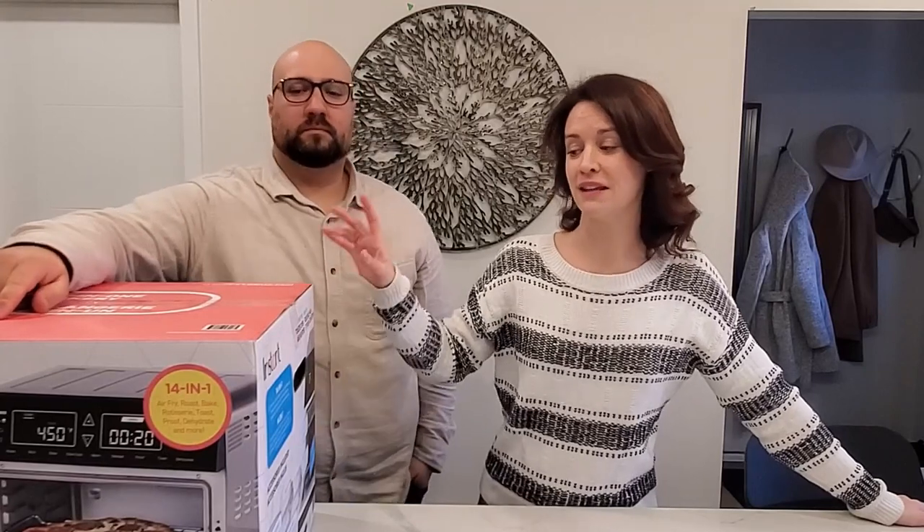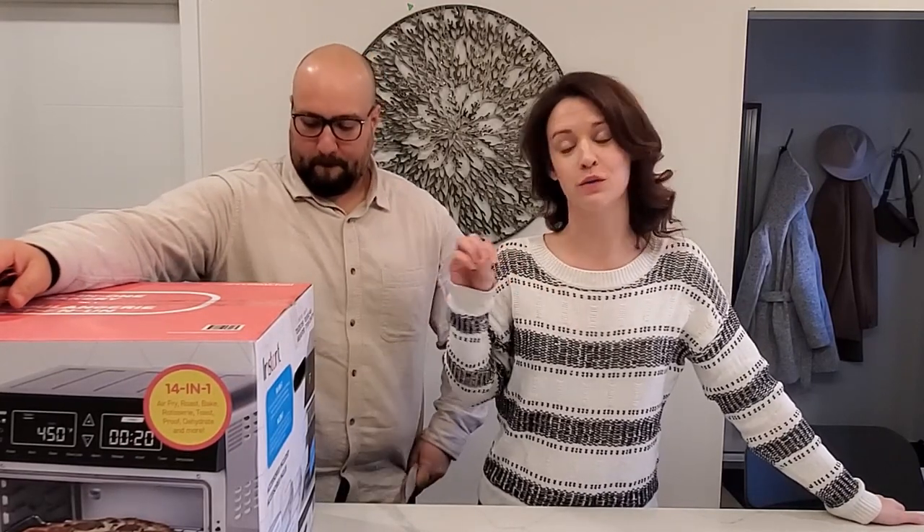Hello everyone, my name is Linda and welcome back to my channel. Today we are reviewing the Instant Pot Omni Pro toaster oven and air fry unit.